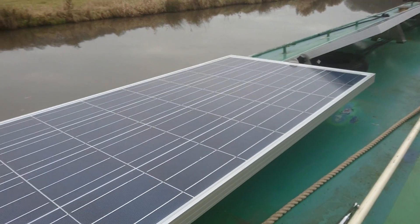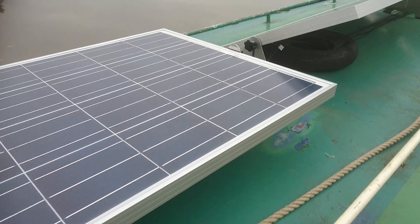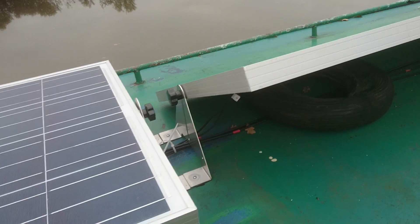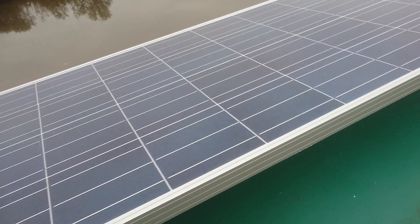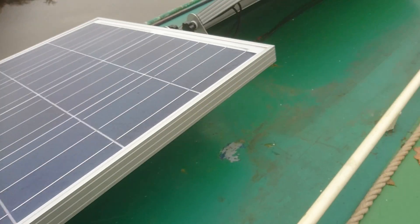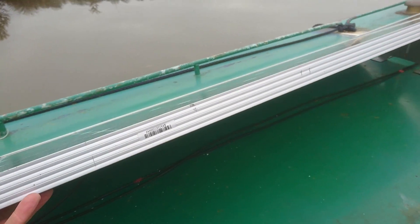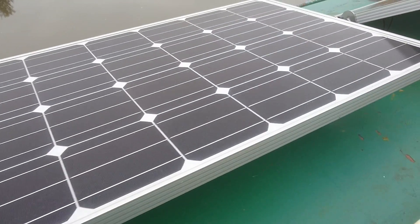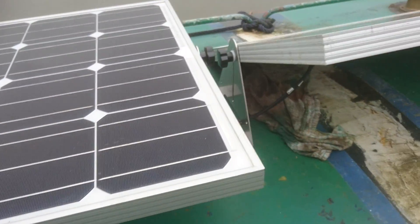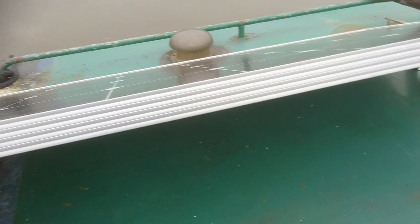When you buy solar panels you're instead giving your money to solar panel manufacturers, but if you do want to provide your own electricity I think you have to make some kind of compromise somewhere along the line. It's not a perfect world if you want electricity, so I opted for solar panels.